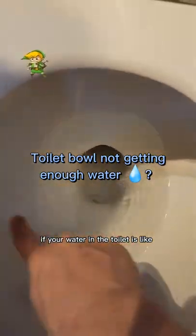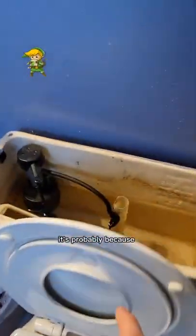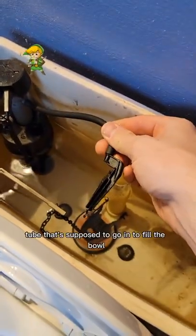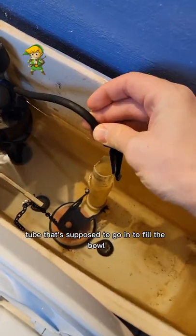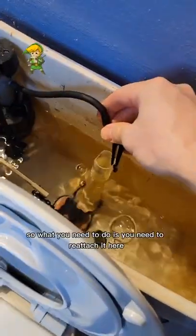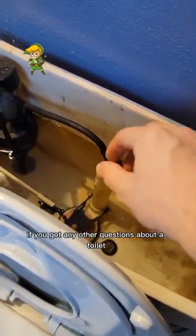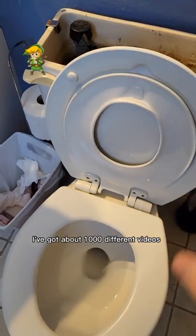If your water in the toilet is really low in the bowl and it's not filling up enough, it's probably because the tube that's supposed to go in to fill the bowl got disconnected. So when the toilet is filling, it's just spraying. What you need to do is reattach it here — there'll be a little hole that it needs to go into.